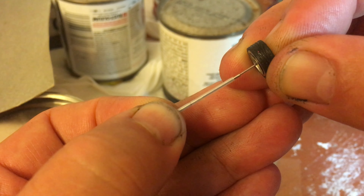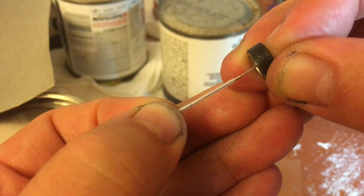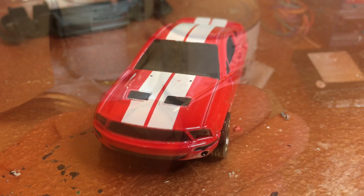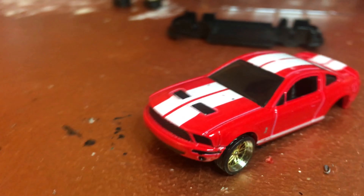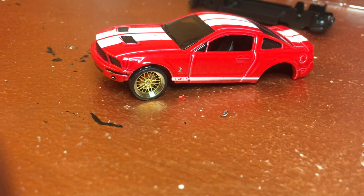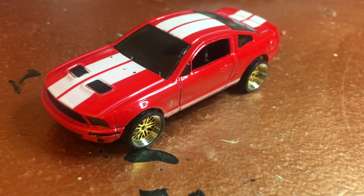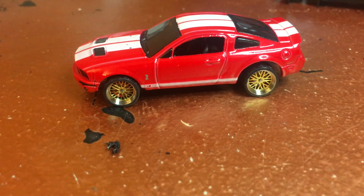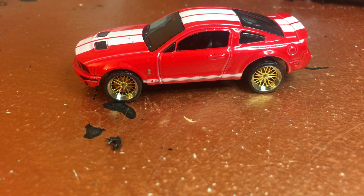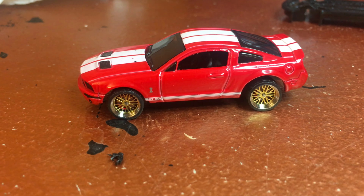That's gonna be my front axle. I check the height and everything is good — my wheels sit just right, exactly like I wanted, and the height is okay too. My back wheels also look just right. This is the way the car sits without any modification, and that looks pretty good to me, so I'm gonna leave it like that.